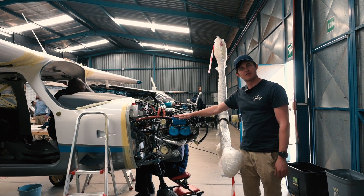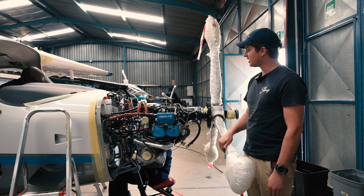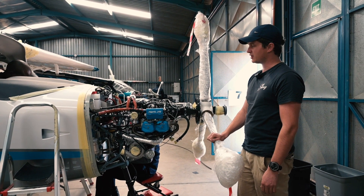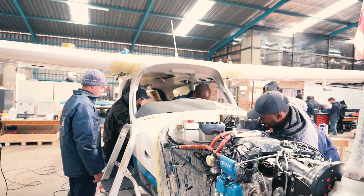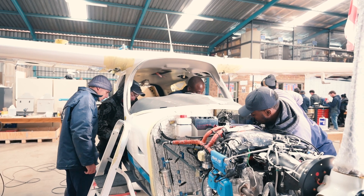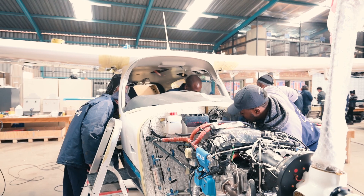We're using the Rotax 915 on all three aircraft — it's a brilliant power plant. We've had no issues with them in the last few years and it is the future of general aviation, so it's lovely to be working with a company like Rotax on these engines. Their support has been brilliant and I really enjoy working with Rotax.